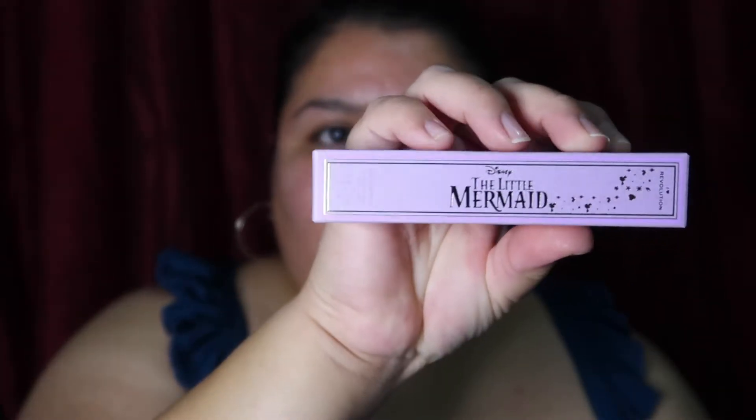They all more or less have the same look about it. I think they did a really good job with just this packaging itself. Even the lip gloss is very beautiful — it's gorgeous. So let me show you what these products actually look like.